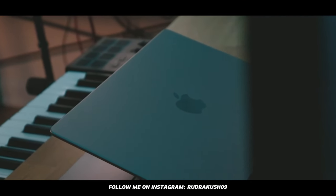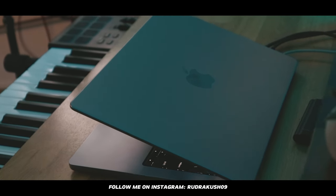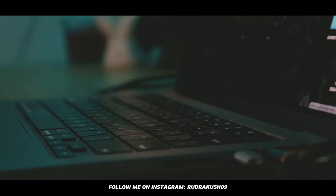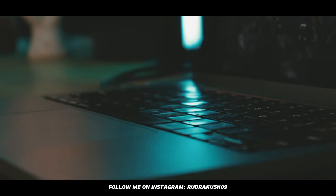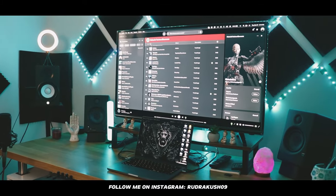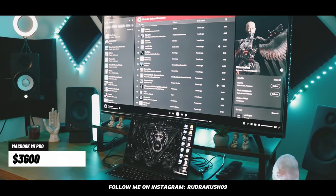I want to start with the heart of my setup, which is my computer — the Apple MacBook M1 Pro. It has 16 GB of RAM and 1 TB of storage. I was using Windows for a very long time but then switched to Mac. Currently I'm using my television as a second monitor connected via HDMI. This MacBook was $3,600 and the television was $250.